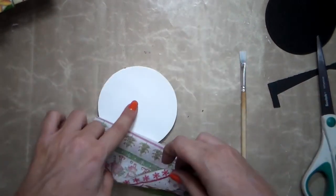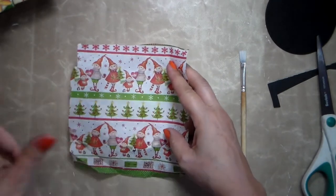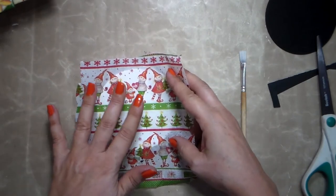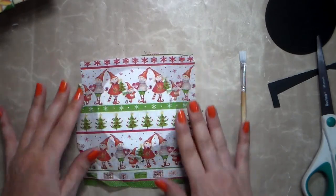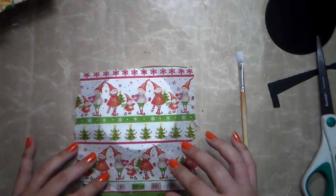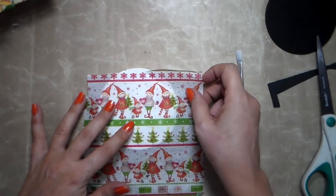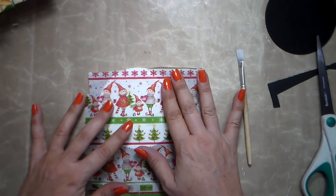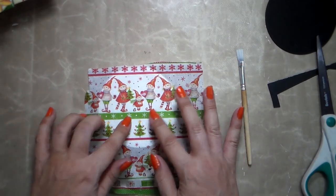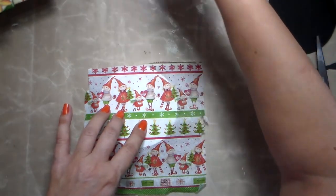I don't put glue on first because if your napkin falls or shifts, it's not going to be centered and you won't be able to work it well. Putting the glue on after is better for me, so I can place it exactly where I want. I can place it here so I can see the dwarfs a little better — I like it this way. Now that I know where I want it, I'm just putting my glue on top of it.